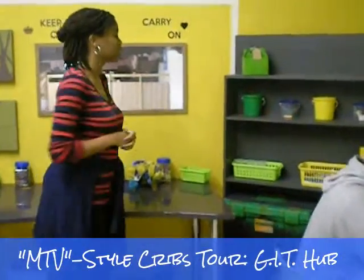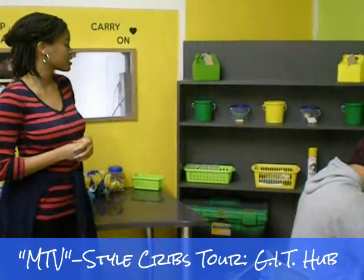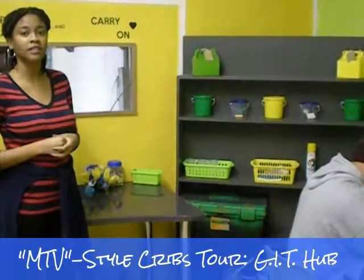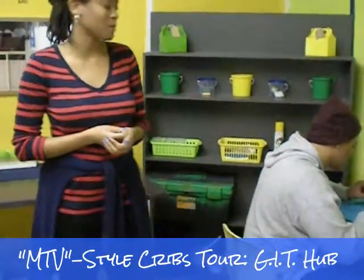We now have our second workshop, which includes additional materials mostly for the packaging space of this project, as well as our workshop materials for when we go out to schools and libraries and help other organizations learn more about renewable energy and assemble our kits.